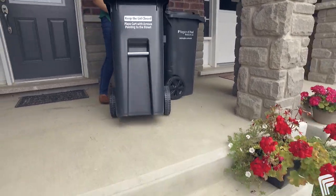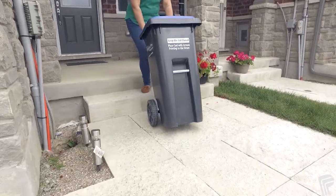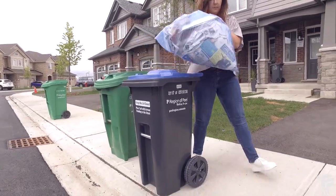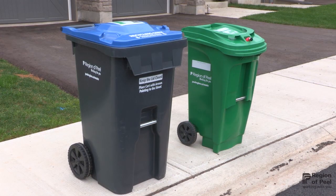Carts will be delivered free of charge directly to your home. Peel encourages you to try out your carts for 90 days. If after that time you'd like to exchange them for a different size, you can, for free. If you need to exchange them before 90 days, there will be a $25 fee.